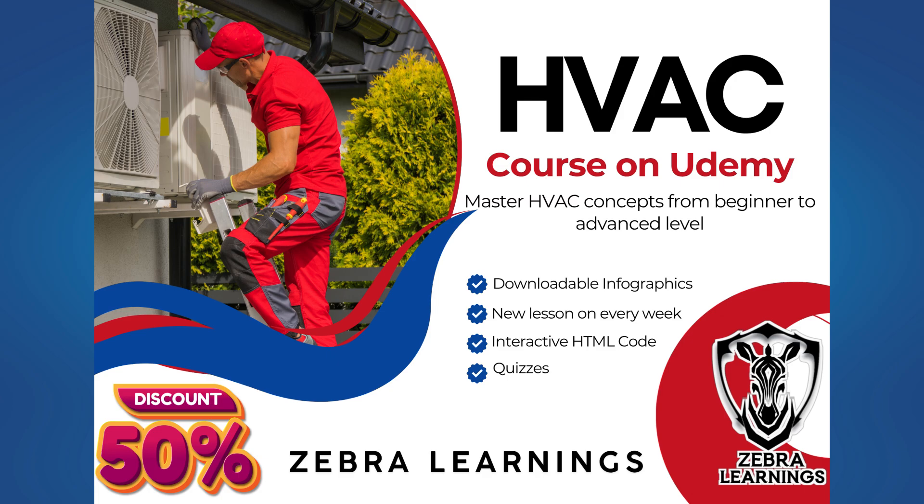There is an update — we have also started an HVAC course on Udemy. The course link is in the description and first comment, along with a 50% discount coupon code. If you're interested, join the course using that link and code. It will support our channel as well. Thank you.